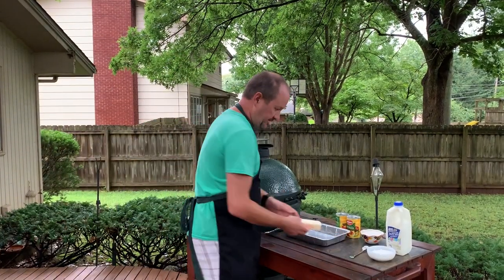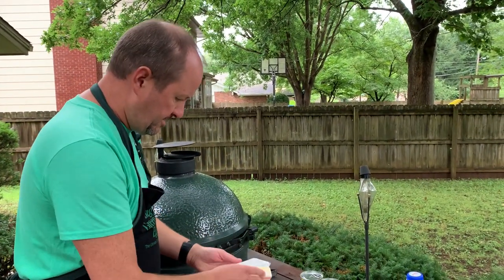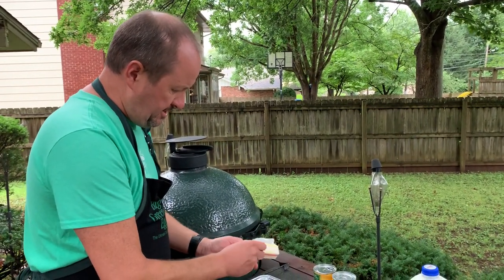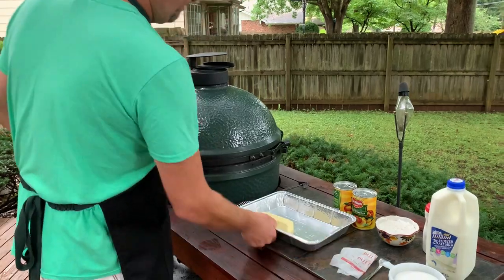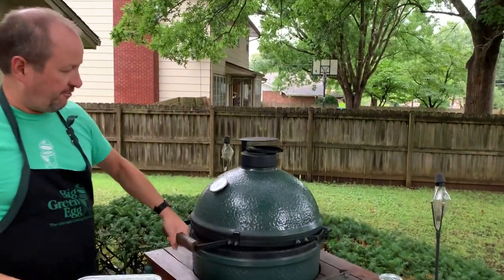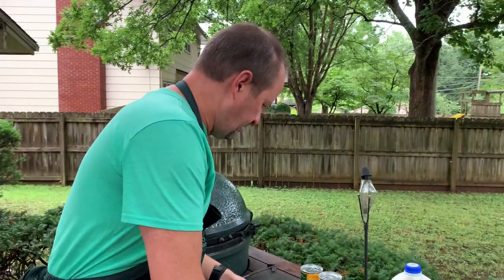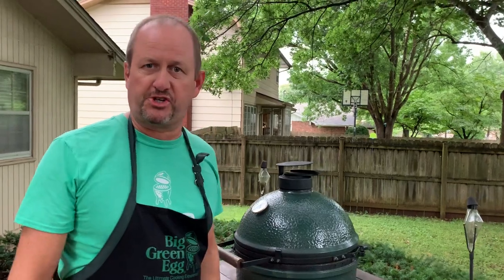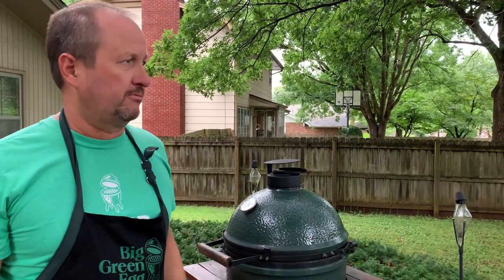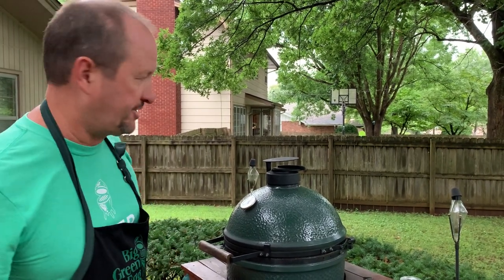I want to get started because the first step is to melt butter. I've got a disposable pan here — you can use any pan or dish you want. I've got the egg at 400 degrees, so I'm going to throw that in there and let the butter start melting. This recipe goes all the way back to 2004. I would do this all the time after we'd get done cooking grilled chicken, fish, burgers, or whatever. While this is warming up, this is a baking dish here.